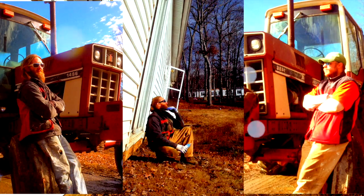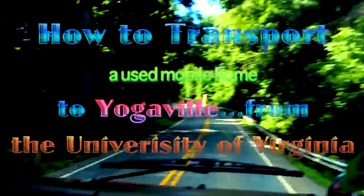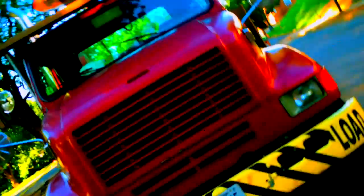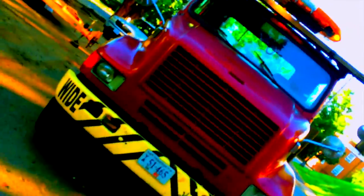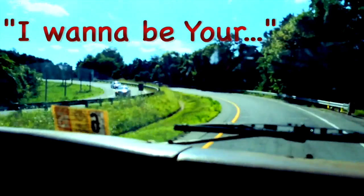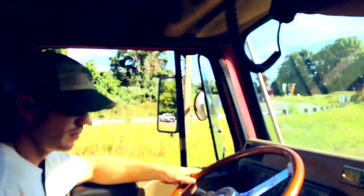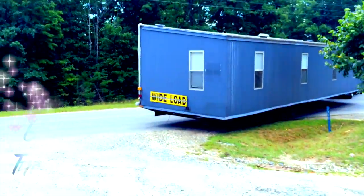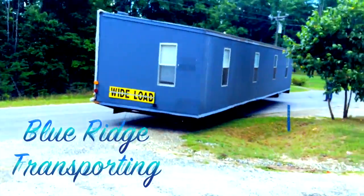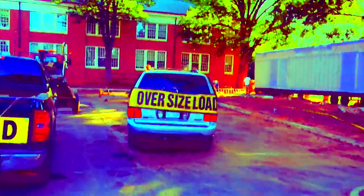Hey guys, Matthew Blue Ridge Mobile Homes, back on the scene live with you. Here for season two of The Mobile Men — Sam and I survived season one. It was crazy, everything under the sun happened: buying, selling, flipping, moving mobile homes. We're back at it. Join us in this first episode of the next season as Sam and I give you a quick, easy breakdown on how to tear down a mobile home and move it safely down the highway from point A to point B.